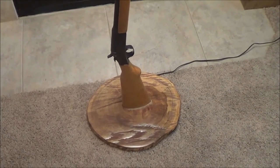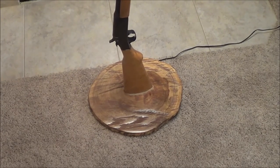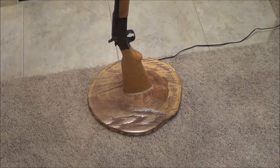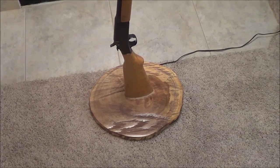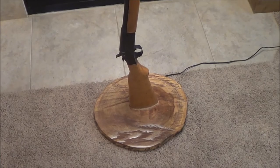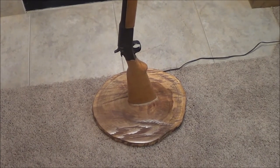Another cool thing about this lamp is the base — it was taken from some tornado damage. A tornado had come through central Oklahoma and torn up a lot of stuff. She found the trunk of a tree that somebody had cut down real short, and what she did was take it to a saw, have it cut really thin to make this.